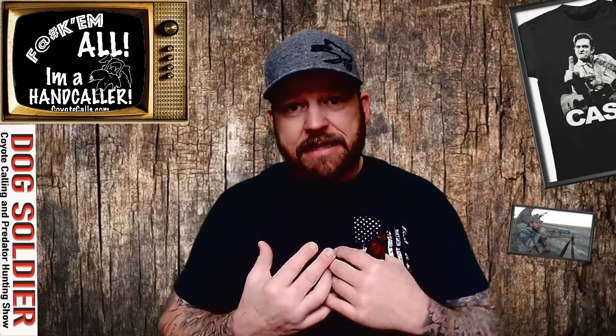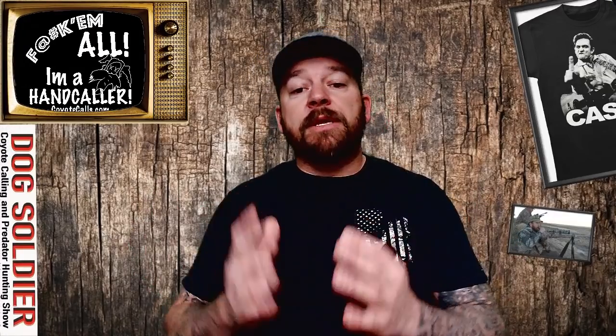The new Legend Series hand calls by Dog Soldier was five hand calls — the enclosed reeds — that I wanted to come up with so I could hit every pitch and sound I desired as a predator hunter. I won the World All-Around Predator Calling Championships in 2010. I had a couple closed-reed hand calls on my lanyard, an open-reed hand call, and I was howling with diaphragms. I've been doing this about 20 years, and I kind of know what I want. It damn sure gives you a great place to start.